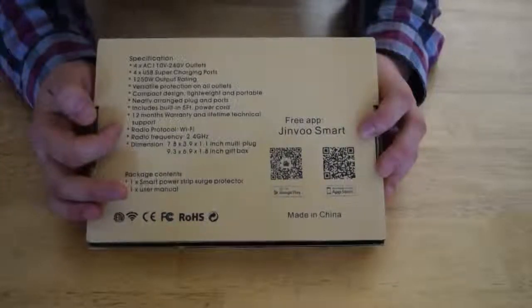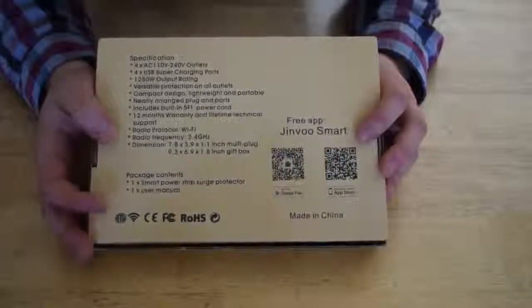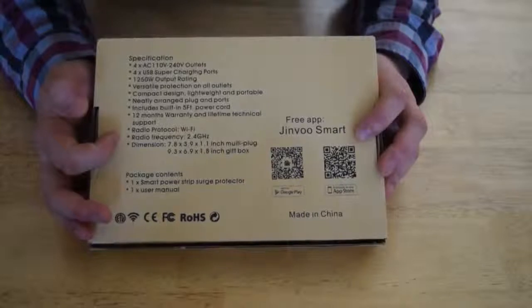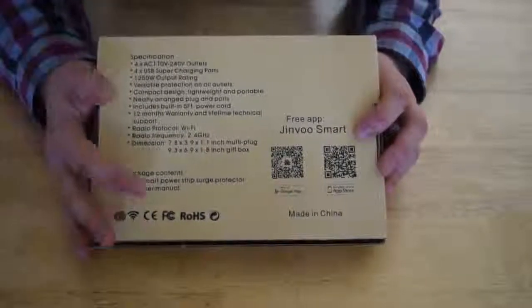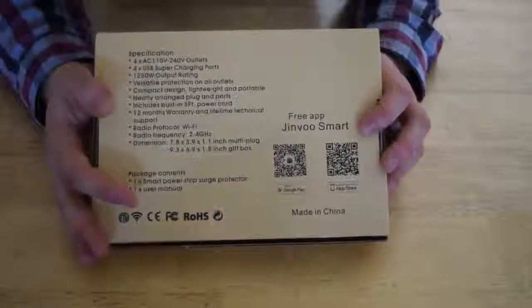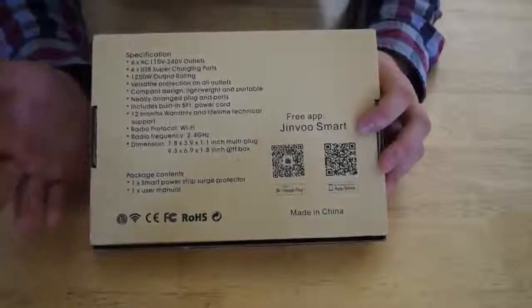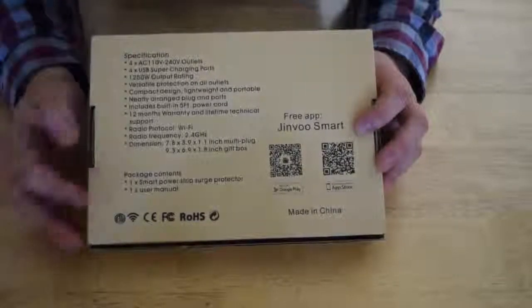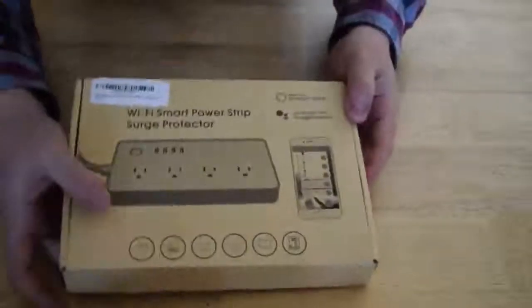12-month warranty and lifetime technical support, which is good for things of this nature if you're not familiar with troubleshooting. The radio protocol uses Wi-Fi at 2.4 GHz — not a problem. I still don't see many 5 GHz IoT devices on the market, and if they are 5 GHz, they typically run a 2.4 GHz signal anyway. Then we have some dimensions, which is not too important, so let's just get into this thing.